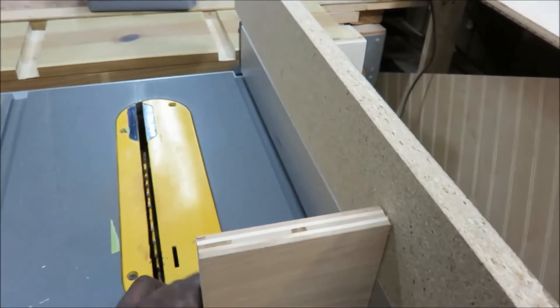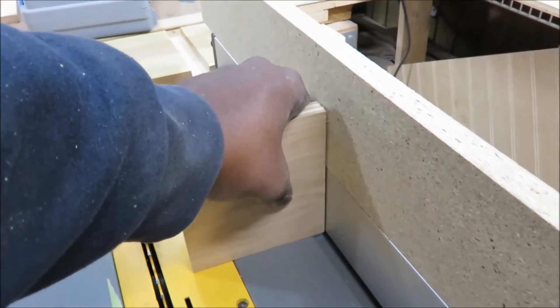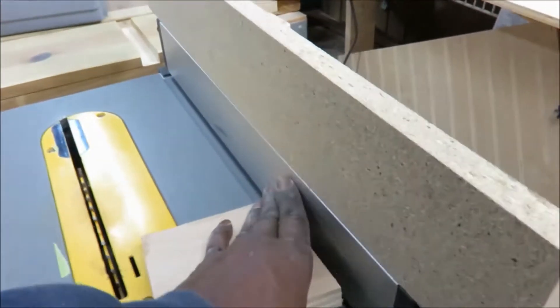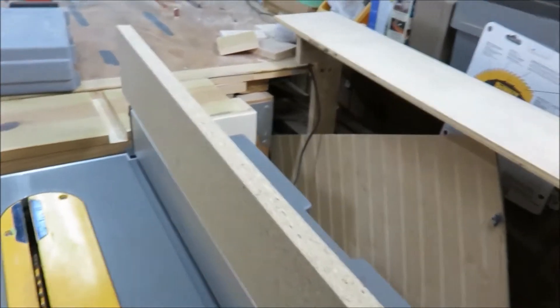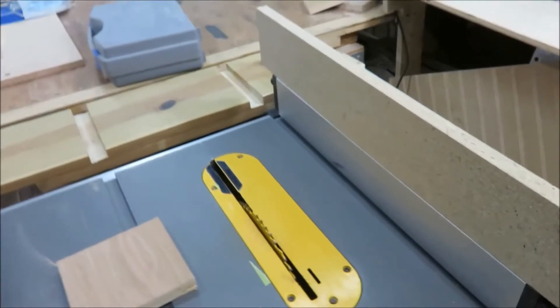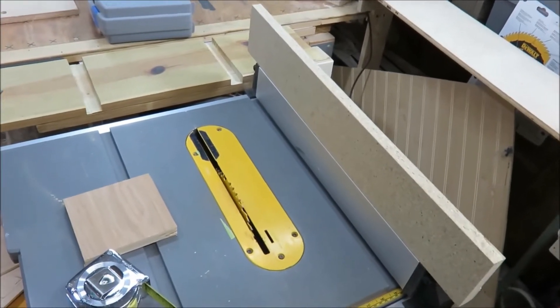So now I'm able — just illustrating here — to take wood, set it up high, and run it through the rip fence without having just that lower, short fence to use. It's a quick tip on modifying your DeWalt contractor table saw.